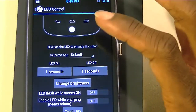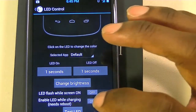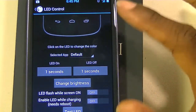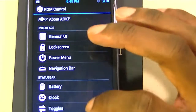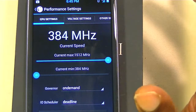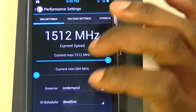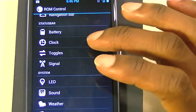You can set the LED to come on and off at a certain time, and I believe you can change the brightness. I set it to a certain blinking interval that I like. There are also performance options — you can change your CPU speed, though I don't really mess with the governor settings. People more experienced with custom ROMs like to tweak all that stuff.